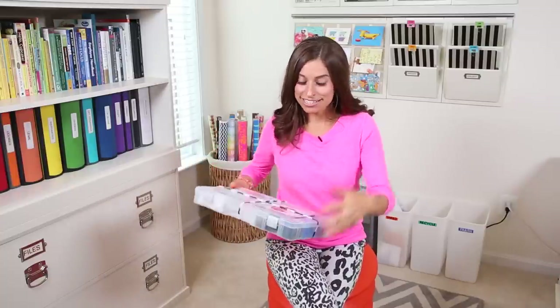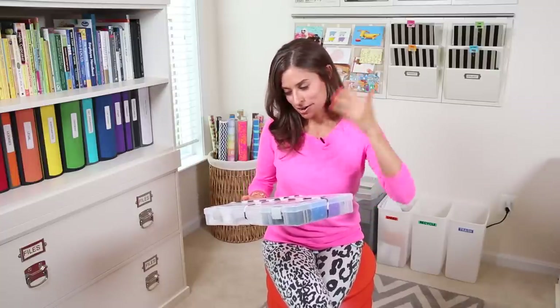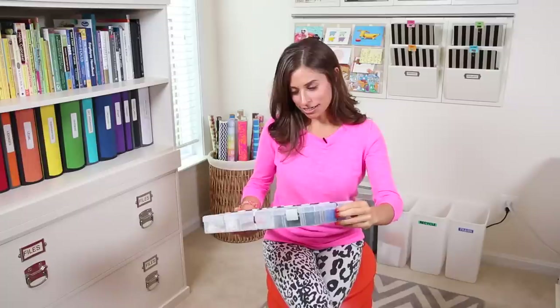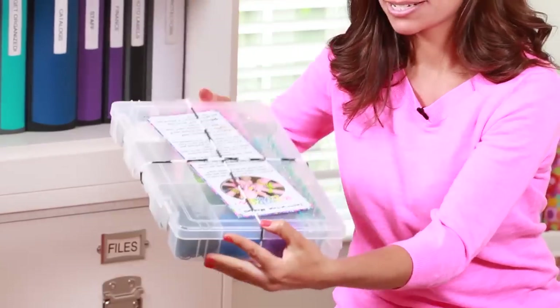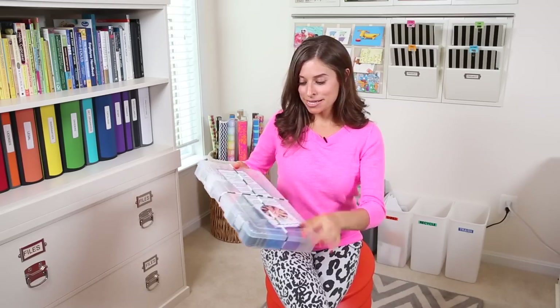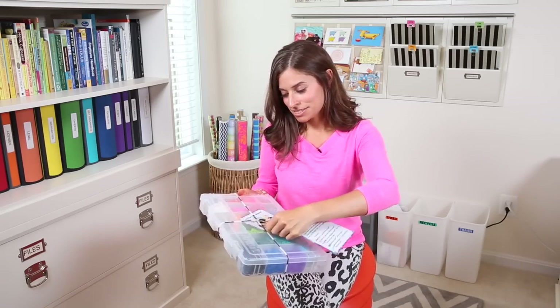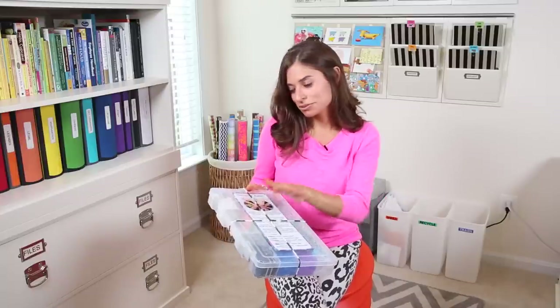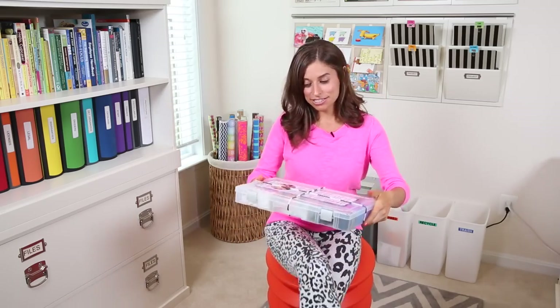You can also drop it and it's not going to break. To give it some extra protection while the bands are inside the box, I created one of these rainbow loom bracelets and used it as a rubber band to hold the tackle box together — one vertically and one horizontally, so it's extra secure. Underneath the rubber bands, I put the instruction manual that comes with the rainbow loom right inside the box. You can also put any printed instructions right there too.